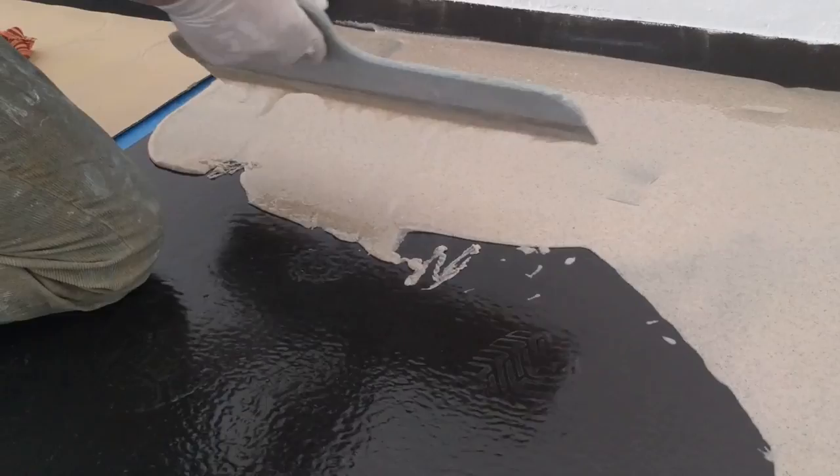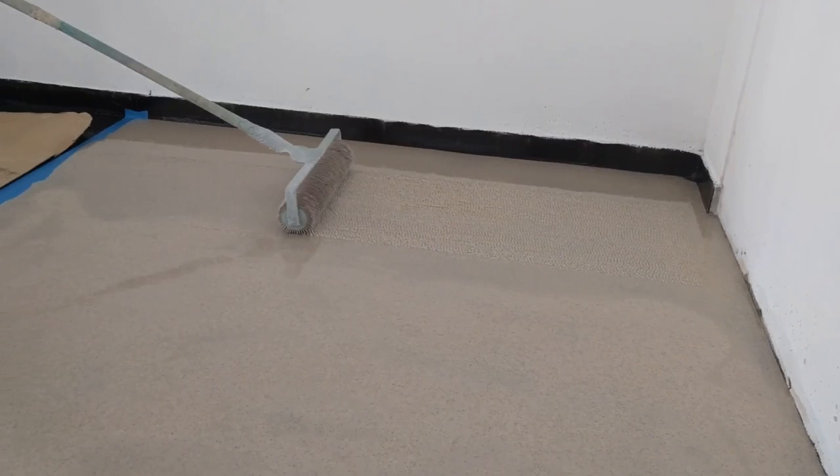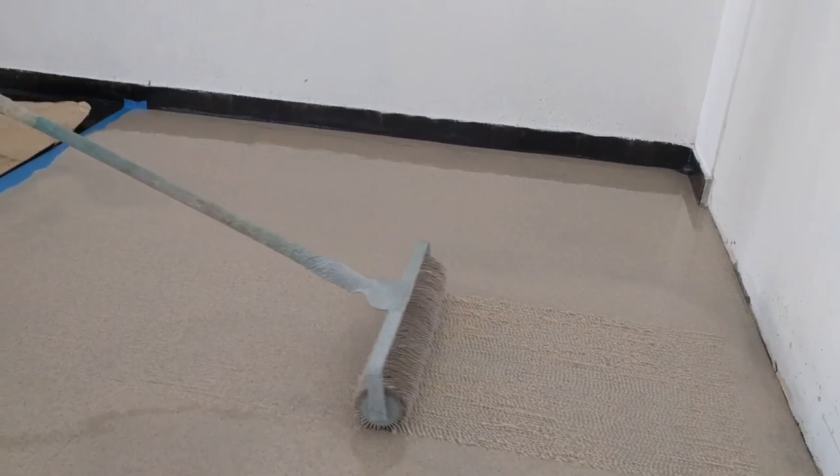By spreading the product evenly, you basically want to leave about three millimeters thickness throughout the floor. Keep in mind this product will self level, so don't get too worried if it's leaving lines. That's where a spiked roller comes in handy. After you spread the product, you can use a spiked roller to slowly just level it off and eliminate any bubbles you may have or any other problems.